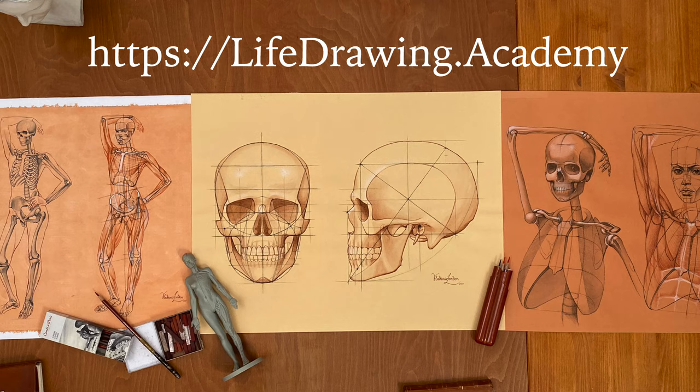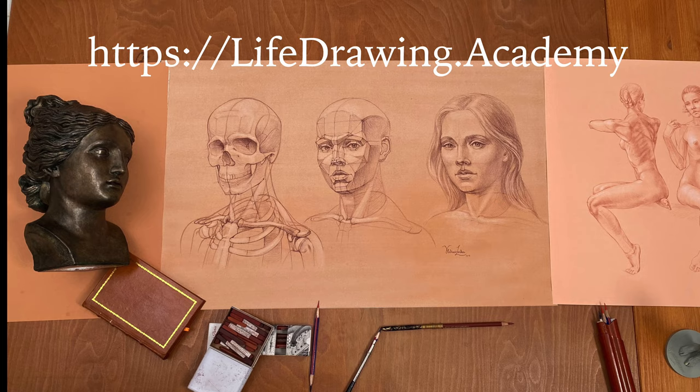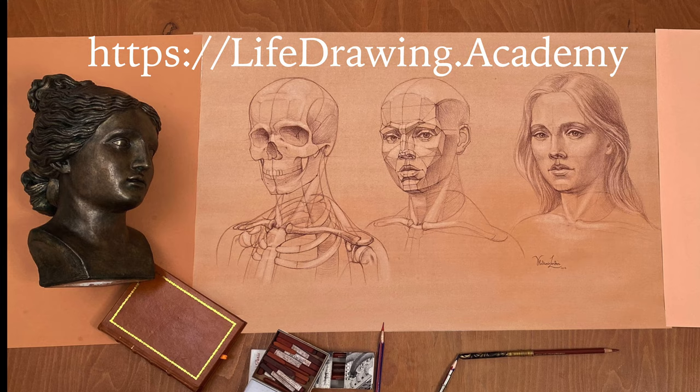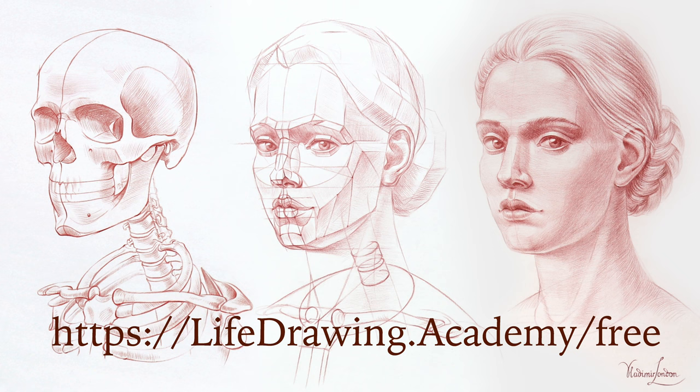To learn more about sculpting and casting models that you can use for drawing from life, enroll in the Life Drawing Academy course. In this course you will learn how to draw realistic portraits and figures, with the needed knowledge of constructive drawing principles, anatomy for artists, proportions, and proper rendering techniques. To see what this course is about, check out its free demo videos. Thanks for joining us.